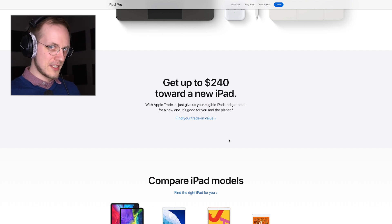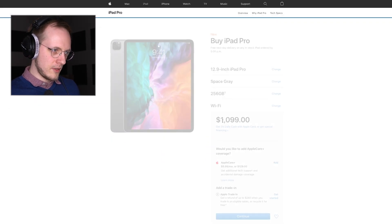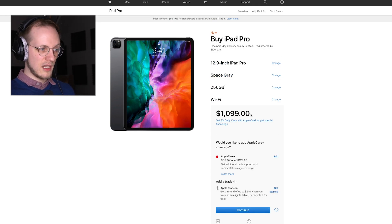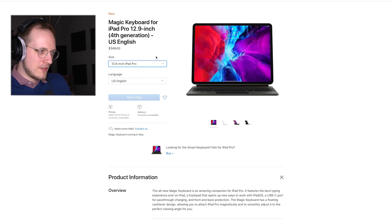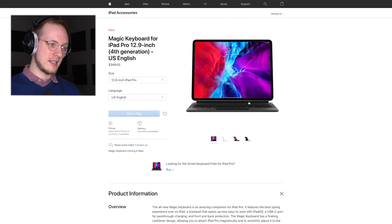It doesn't make sense for me to invest in this. Let's check how much it costs. If we pick the 12-inch, Space Gray, 256GB storage — the iPad itself costs $1,100. The keyboard costs $350. So that's around $1,450 for the iPad and a keyboard.